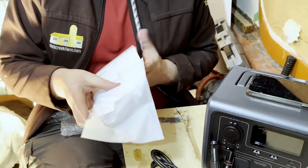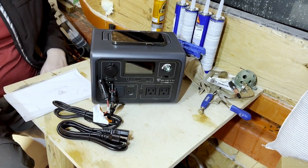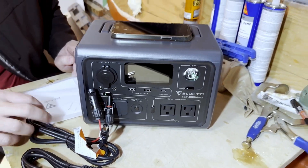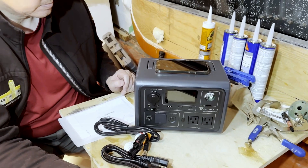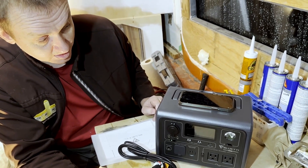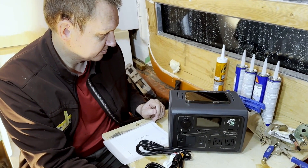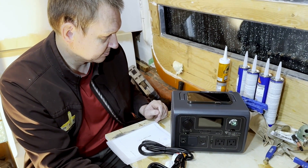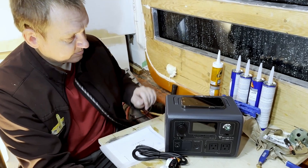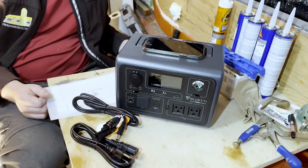One thing I will say — we really noticed when we were charging this off the wall that it makes some crazy noises. I think it's just the fan cycling; it sort of sounds like it's taking off. We did reach out to the manufacturer. They assured us everything's totally safe, and they are working on a firmware update to fix that problem. So if any of you end up purchasing one — there'll be a link in the description — it's entirely possible that won't even be an issue at that point. But just know it was safe. That was our only complaint, really — it was quite loud when it charged. We ended up just putting it in the laundry room overnight, and by the next morning we were ready to go.